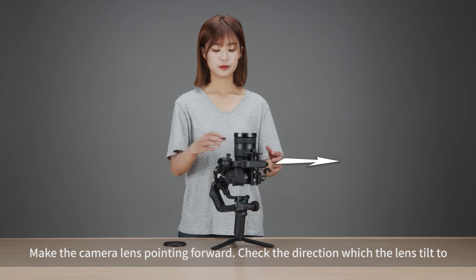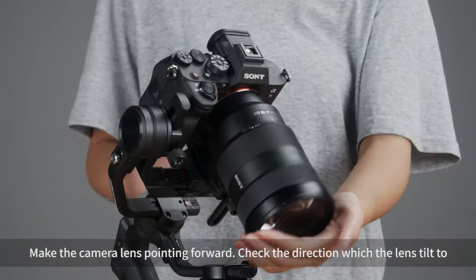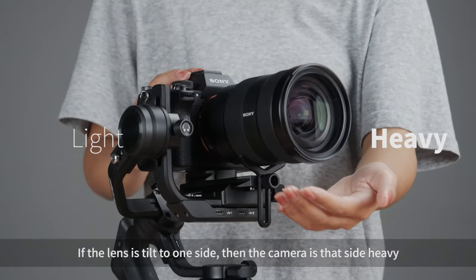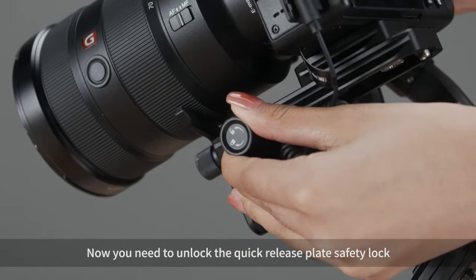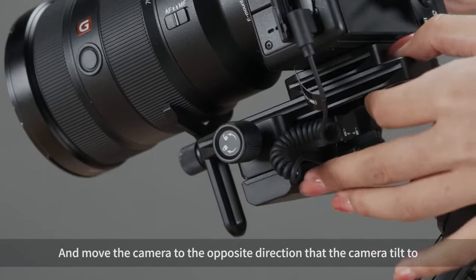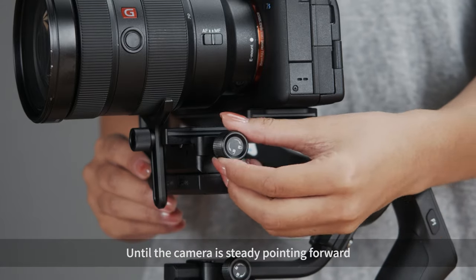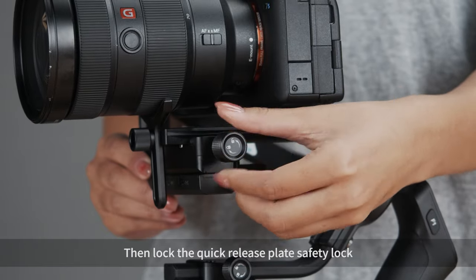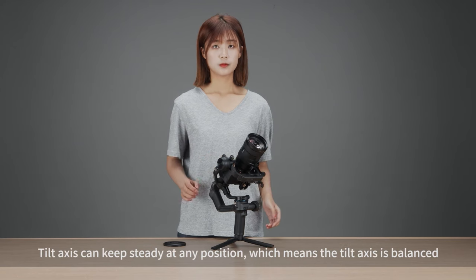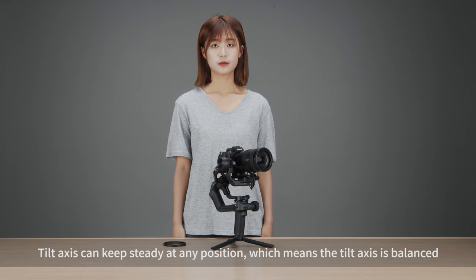Adjust depth for the tilt axis. Make the camera lens point forward and check the direction the lens tilts to. If the lens tilts to one side, the camera is heavy on that side. Unlock the quick release plate safety lock and move the camera in the opposite direction it tilts, until the camera is steady pointing forward. Then lock the quick release plate safety lock. When the tilt axis can stay steady at any position, the tilt axis is balanced.